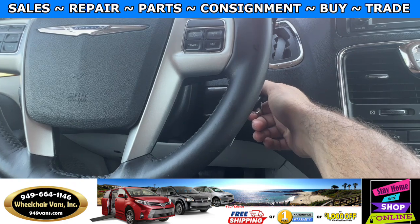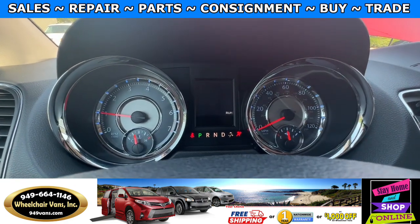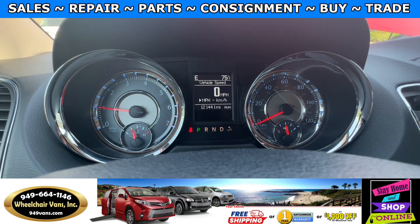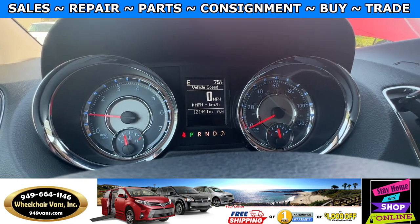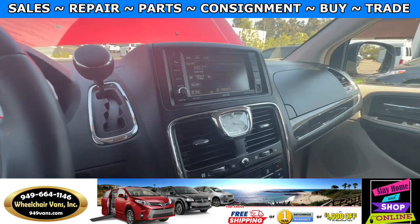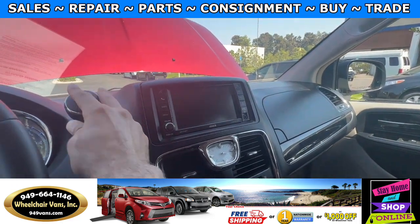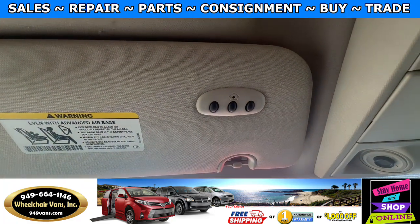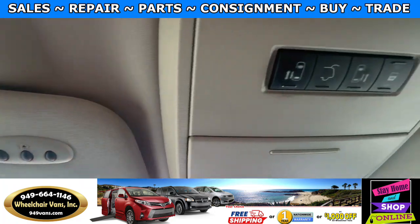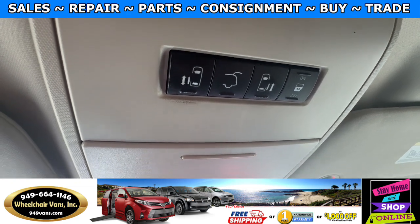Let's go ahead and start up the van. This one is going to have 121,000 miles and over here you will have a backup camera. On the top you will have buttons to program your garage. These are the buttons for the automatic doors and lift gate.